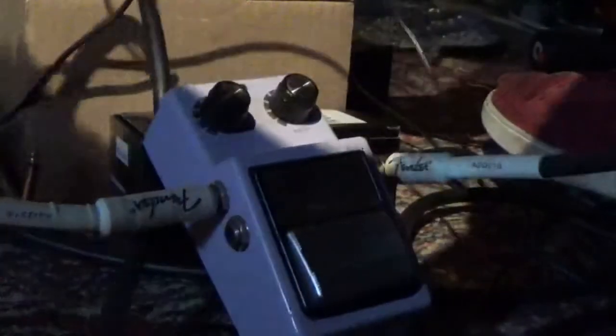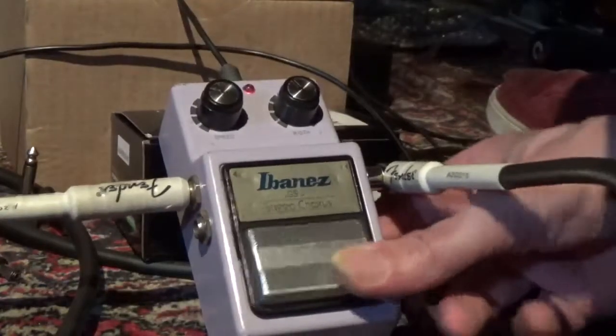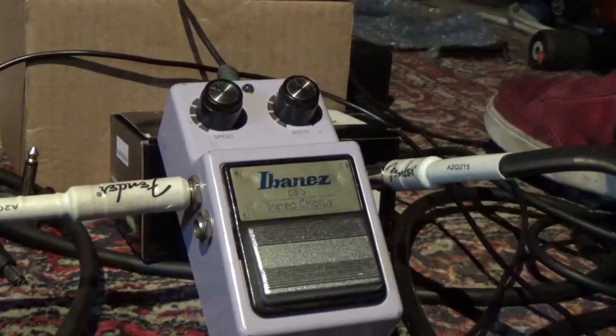So let me take out the battery. Now I remove the battery and I put in a 9-volt adapter. Again, it's working fine.